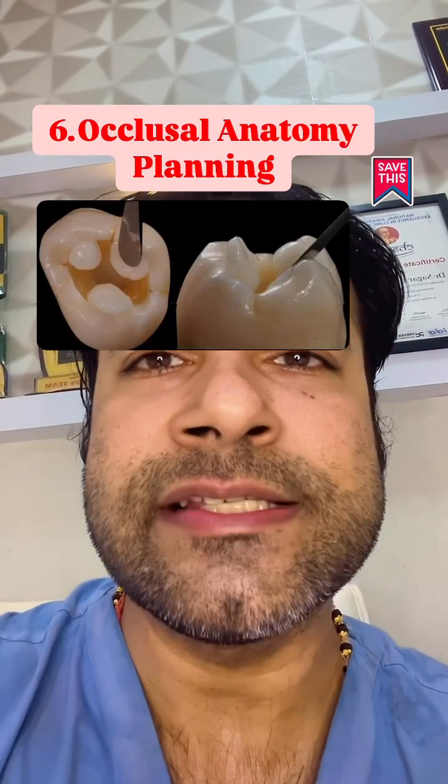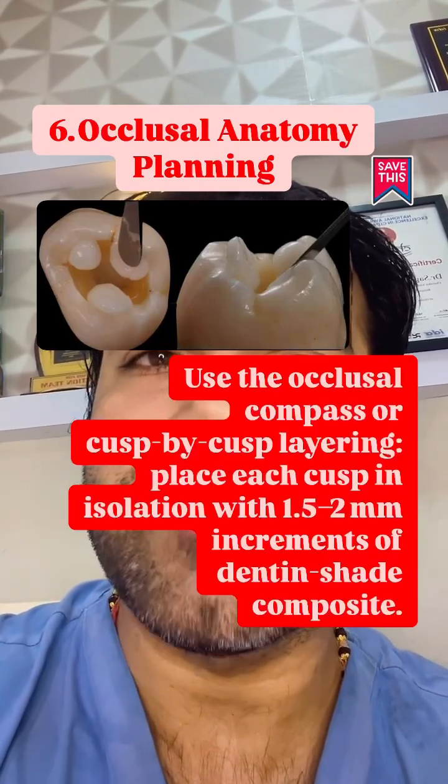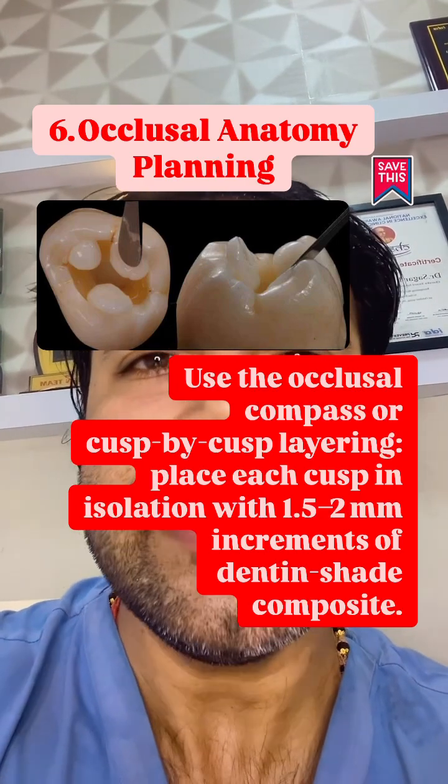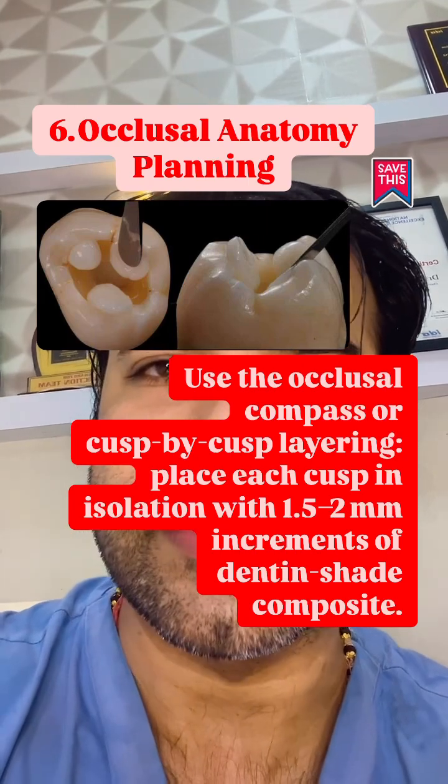Visualize the cuspal inclines, grooves and fissures. Use the occlusal compass or cusp-by-cusp layering. Place each cusp in isolation with 1.5 to 2 mm increments of dentin shade composite.